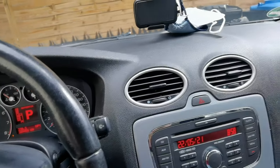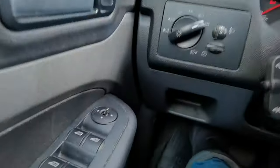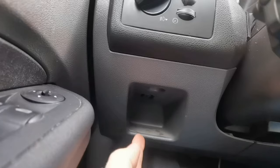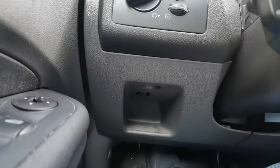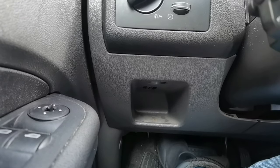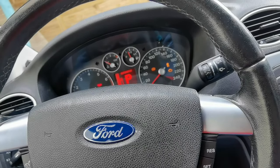I think we have everything inside the car. Let's see how to open the hood - the magical hood. Here you also have your OBD port for your diagnostic device. But there's nothing here to open the hood, so let's go outside and find out.